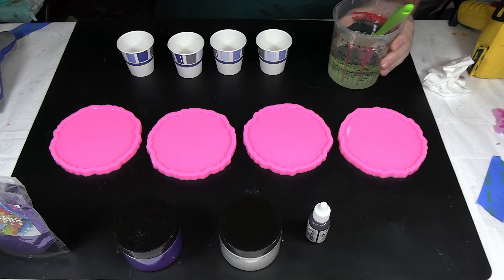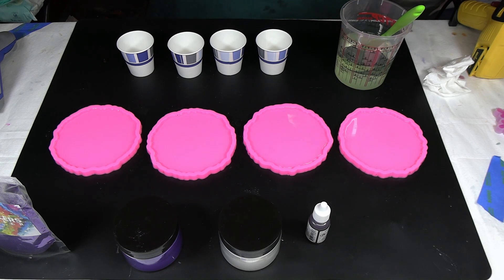Hi everybody! So we're ready to make some geode coasters. Today we're going to do a little bit different — we're going to try piping our colors in together to make a petal formation. So I guess not really a geode, more like a flower. We're going to get that started.